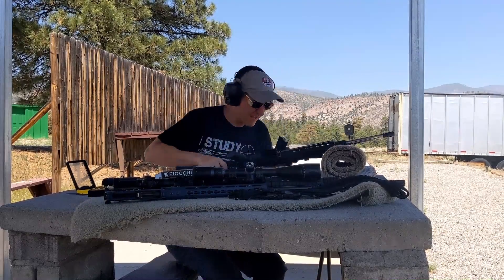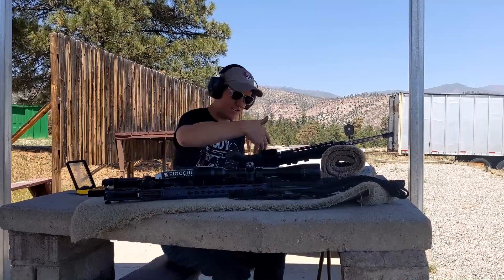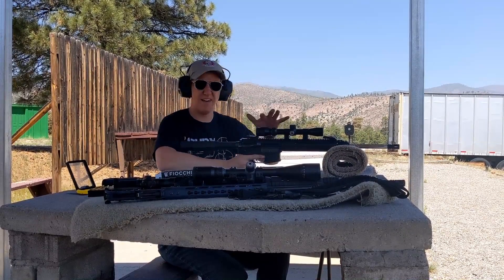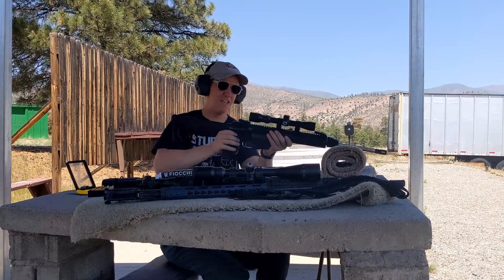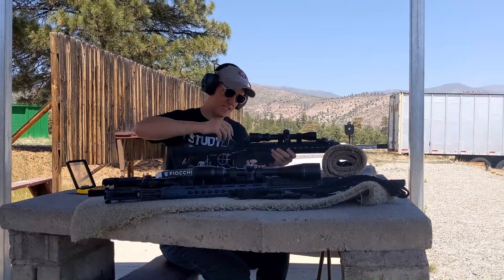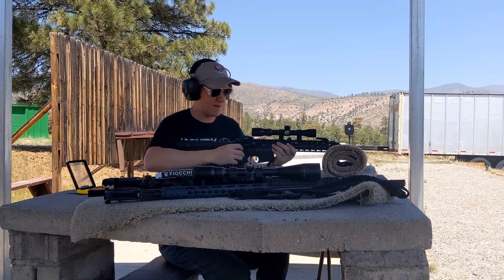So if I want a different setup — different optics, red dot versus a scope — and I want to be able to swap those out without having to re-zero everything, it's pretty neat to be able to swap things out. That time I didn't change caliber — I just changed my optical setup.